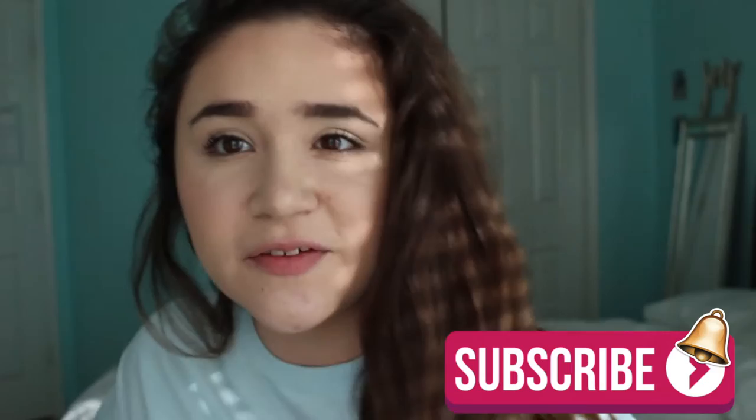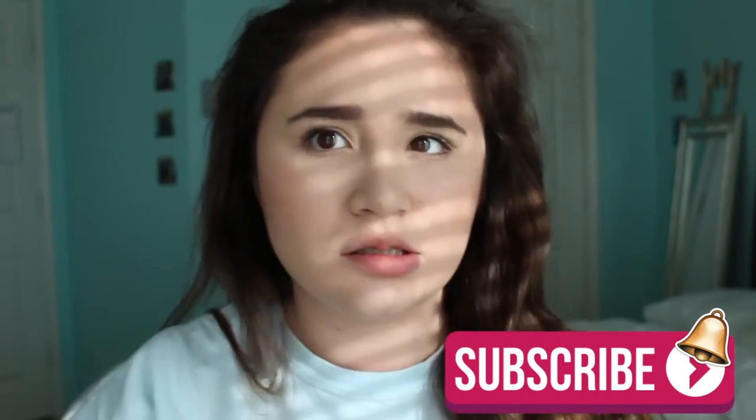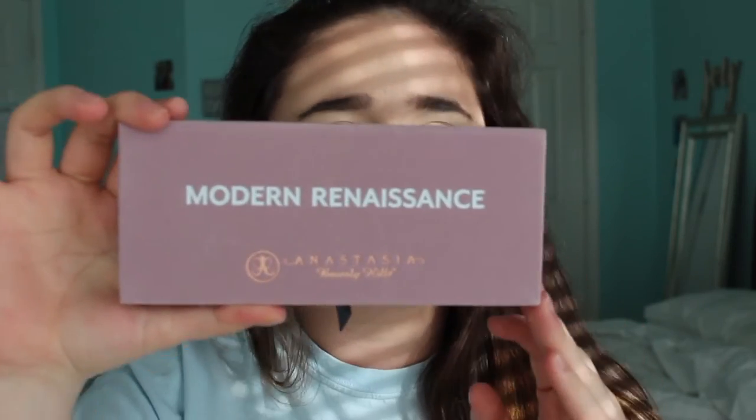Hey guys, it's me Isabella. Welcome back to my channel. Sorry for the noise you're going to be hearing in this video — my uncle is doing some stuff in our house. But today's video is going to be a Valentine's Day makeup tutorial featuring my new palette. I just got the Anastasia Beverly Hills Modern Renaissance palette.